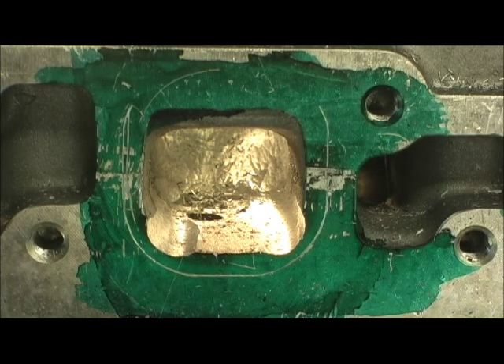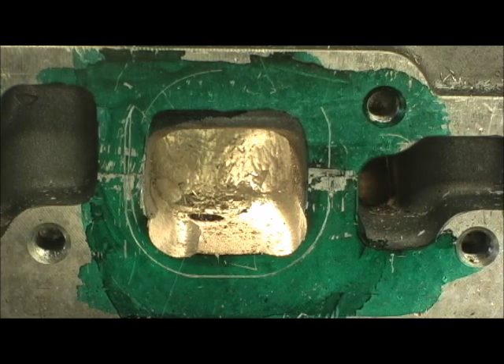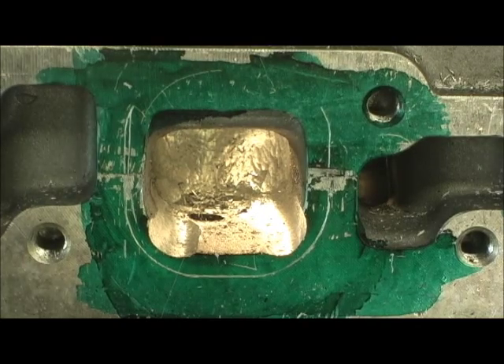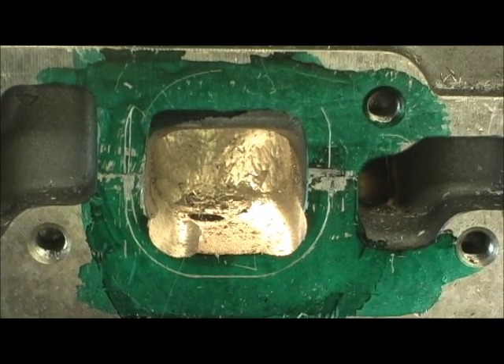I charge between $500 and $600 depending on if it's a four cylinder, four valves, two valves, whatever. This particular job right here was $500. I have no parts money in it, but how much is that worth when you look at the amount of gas mileage improvement — not to mention increased torque and power across the RPM range?